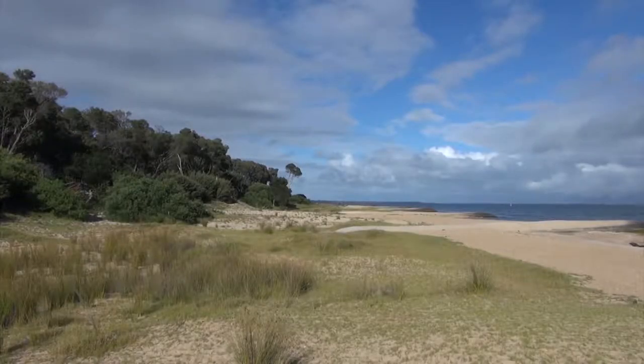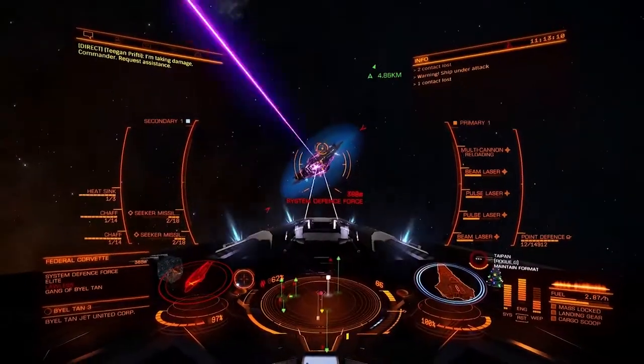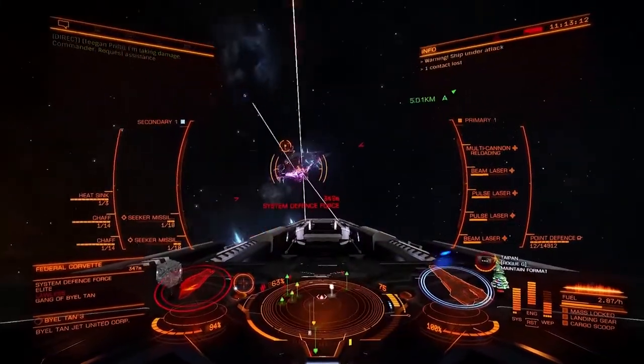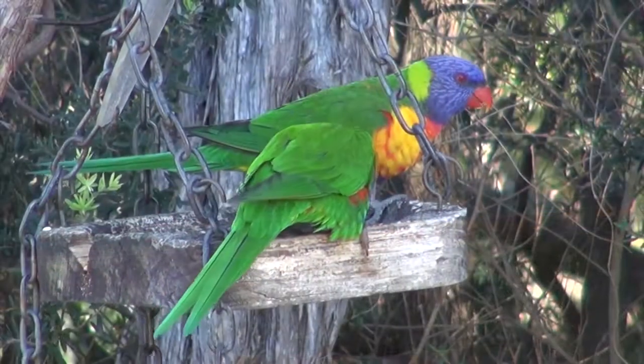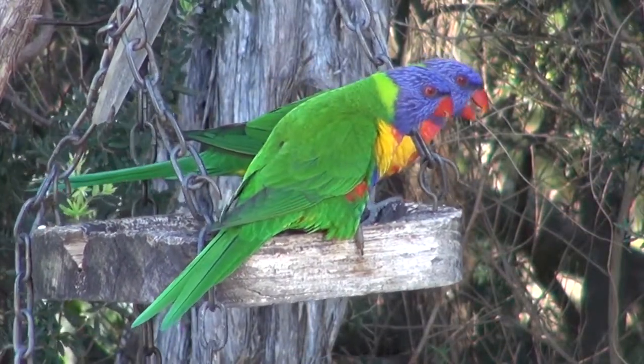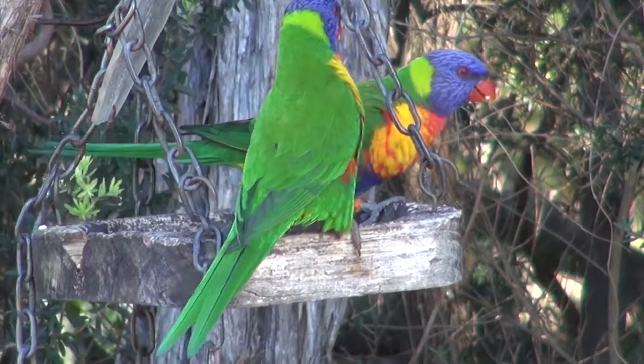G'day, my name is Wilfred West from Locksport Victoria, Australia. Welcome to Locksport — the home of online gaming, wonderful views, and Australian wildlife. I do hope you like these videos; if so, please subscribe.